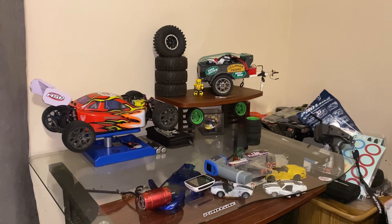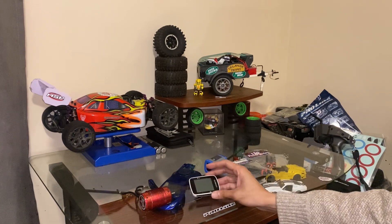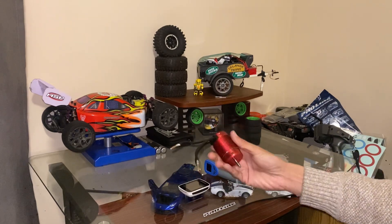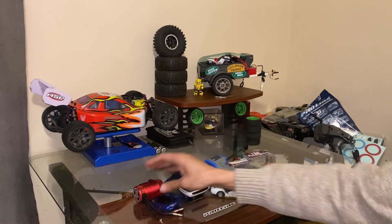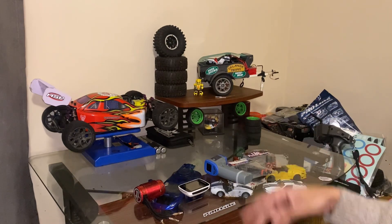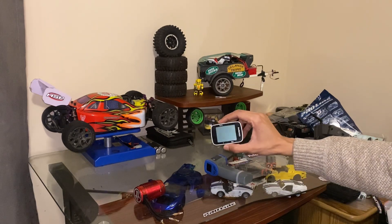First and foremost, let's start off with what we got from Mike, the subscriber we went to see at Grimsby. We did a trade — I gave him a brand new Castle Sensored motor, and I got the 4S/5S capable brushless sensorless motor from him. We're probably gonna put this in the basher and then upgrade the ESC so we can really go quick.